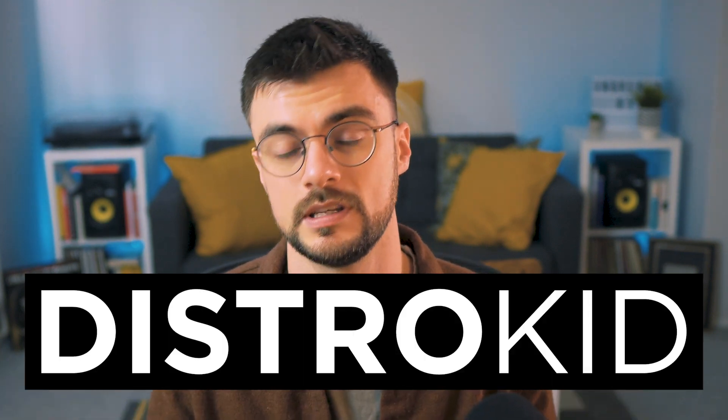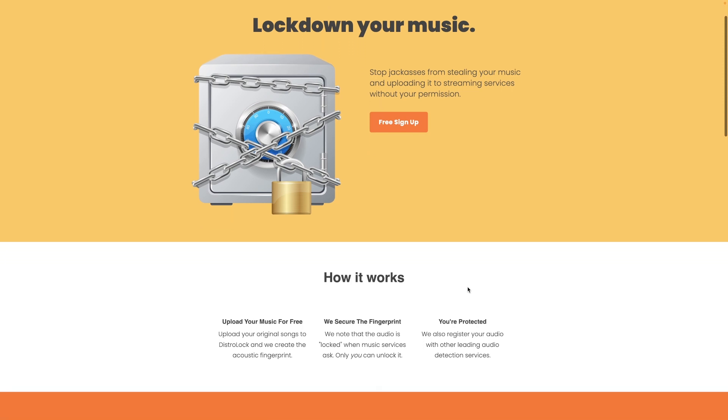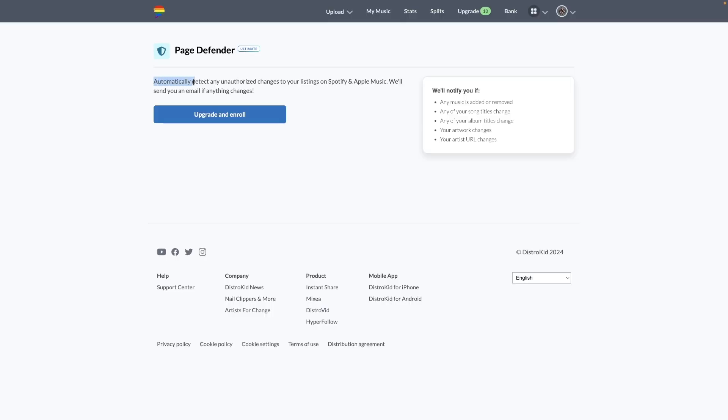If you're going to release music like this, use the link in the description below to get 7% off your first year with DistroKid. Not only are they my go-to to get all my music on all the platforms, but they also ensure we can protect our music with DistroLock — it gives your music a fingerprint to ensure it's not duplicated anywhere without your consent. For those with the ultimate plan, members get Page Defender, which automatically detects any unauthorized changes to your listings on Spotify and Apple Music. You can get 7% off your first year with DistroKid, and find all my project files and tools at the Patreon link in the description below. Thank you so much for swinging by, and I'll catch you next time.